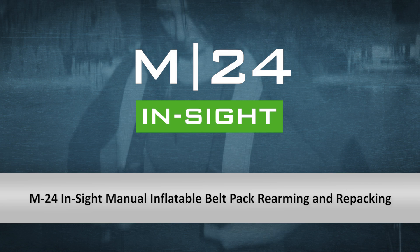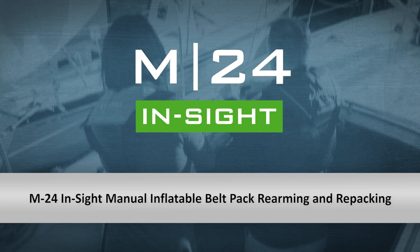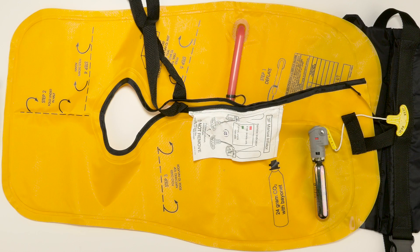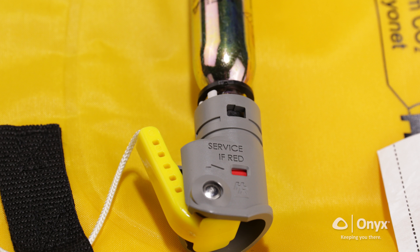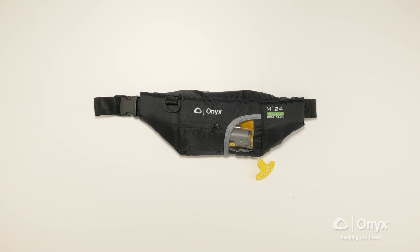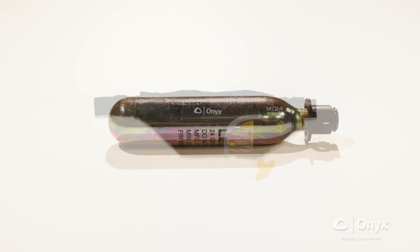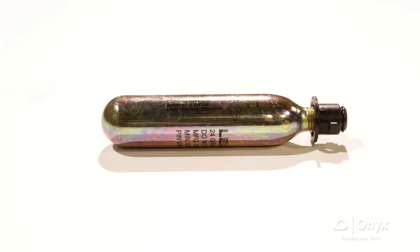Follow these instructions to rearm and repack your Onyx M24 Insight Belt Pack following inflation. The Onyx M24 Insight Belt Pack has a manual inflation mechanism, a red indicator showing that service is required, an inflation chamber with an oral inflation tube that can also be used to inflate the life jacket, and a protective fabric cover.